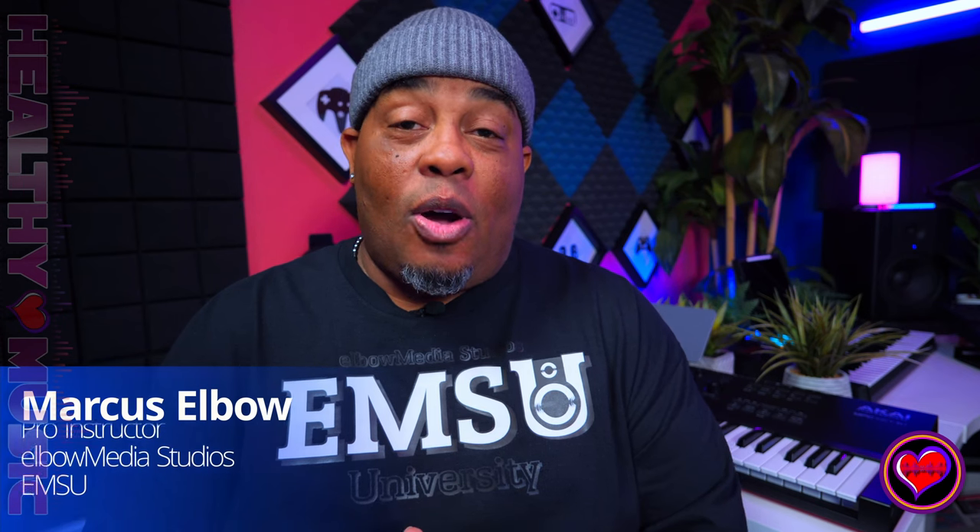What's going on everybody, it's your boy Marcus Elbow, welcome to Healthy Music. Today we're going to talk about this new controller from Akai — and who is this thing for? I'm not really sure. I am an Akai Force user, I do like 64 pads, but is this for me or is it just for Ableton users? Let's talk about it.